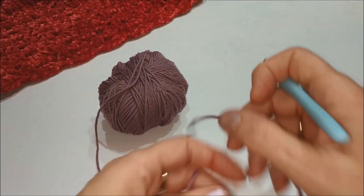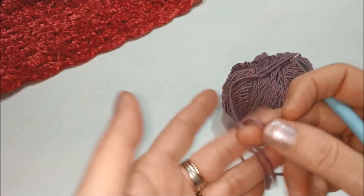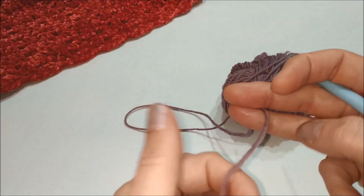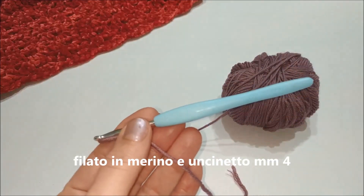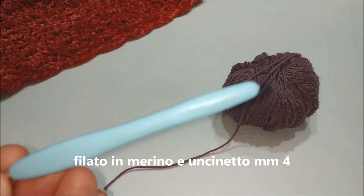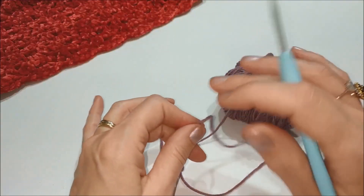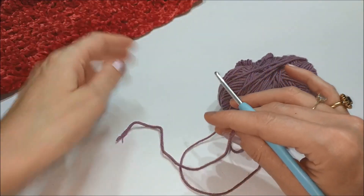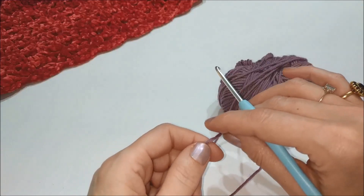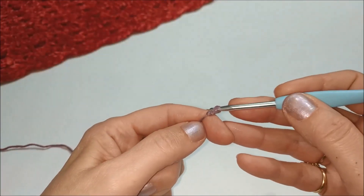Per mostrarvi come si lavora la nostra mantellina in velluto, utilizzerò un classico filato in lana che lavorerò con un uncinetto da 4 mm. I numeri della lavorazione sono quelli originali per la mantellina. Partiamo lavorando una catenella di 46 maglie.